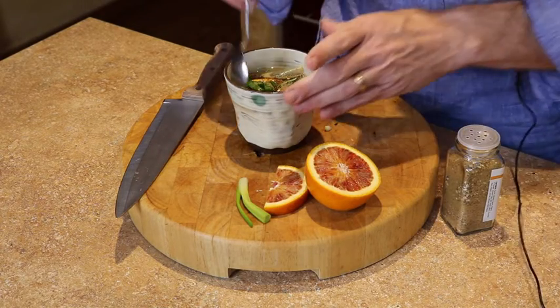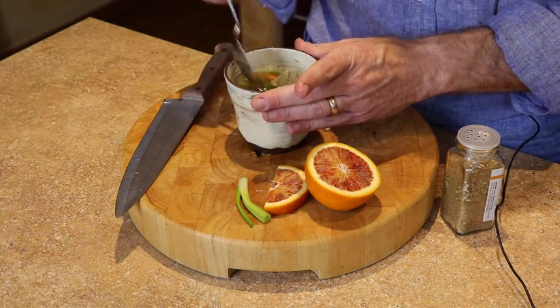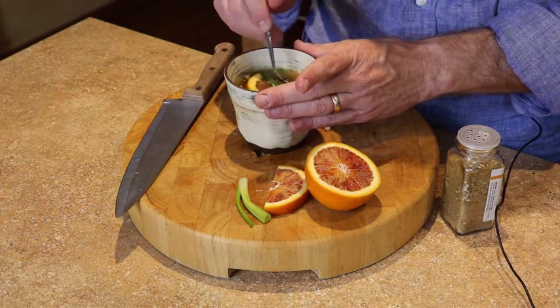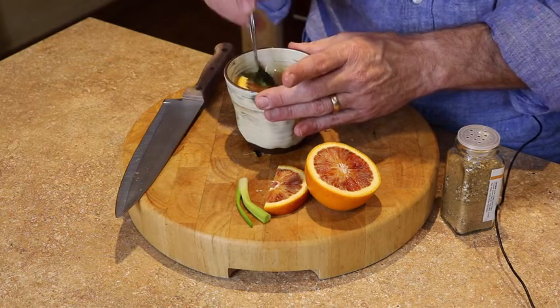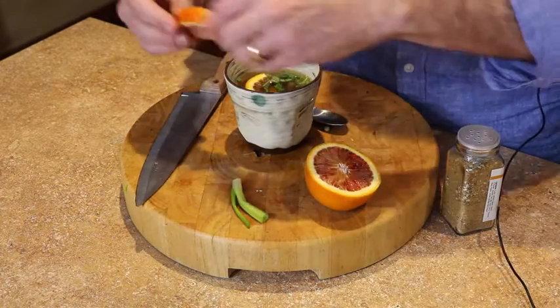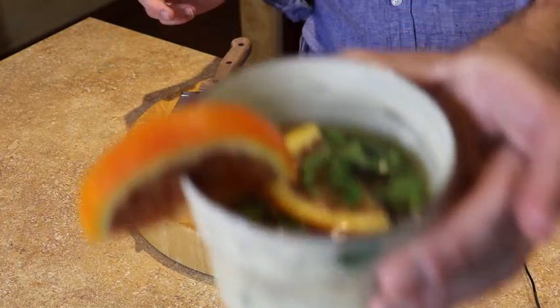While that's cooking — we're at almost three minutes now — I'm going to start stirring it up. It's really important to give the broth bag a quick little squeeze. While I'm doing that, I'm going to slice the blood orange and put it on here so it looks really pretty. Looks pretty nice!